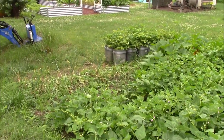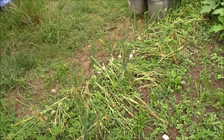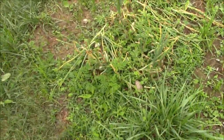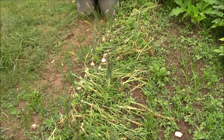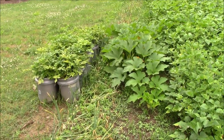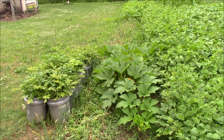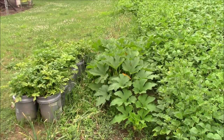The onions are still down — we've got them laid down but we need to get them out of here. It's been just too wet. When we harvest our onions and garlic we want about three good sunny days in a row so they can dry out well, and that'll save us a lot of loss from rotting once we pull them.